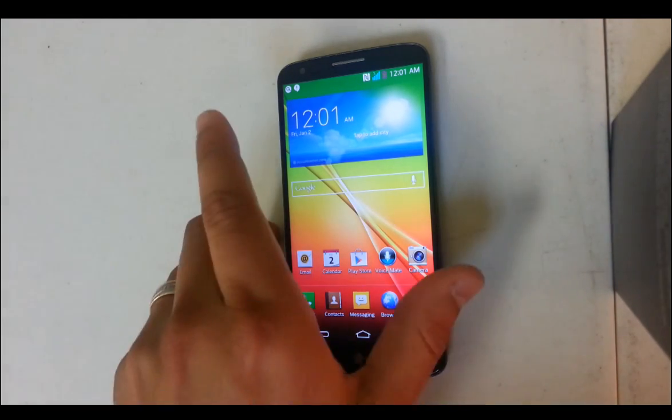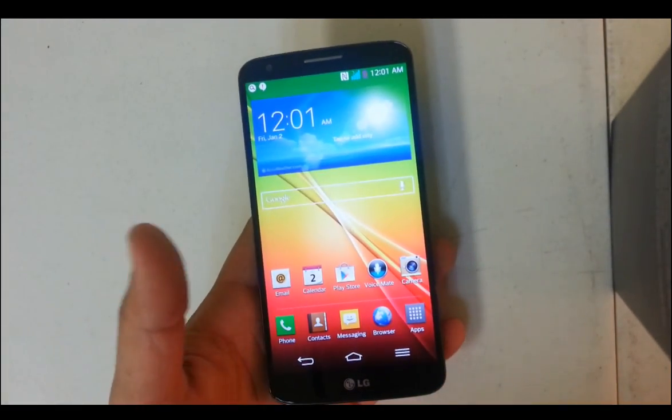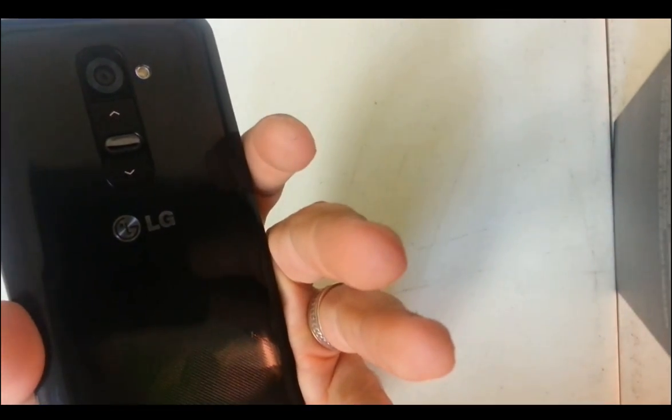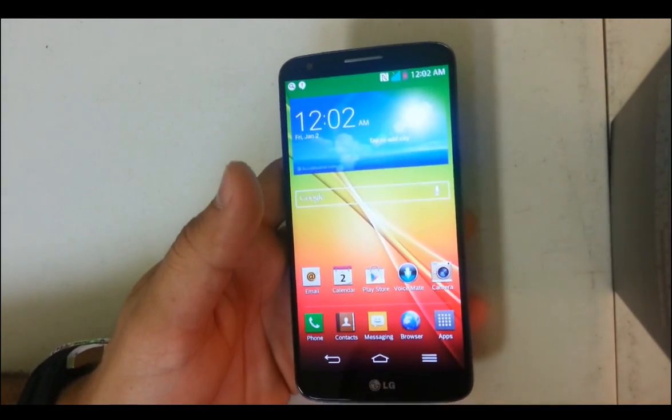Hello everyone on YouTube. In this video I want to be showing you guys how to do a soft reset and a hard factory reset on a LG Optimus G2. The model number is D801, D802 I believe, and this is the T-Mobile version.